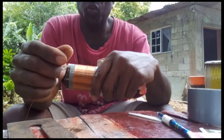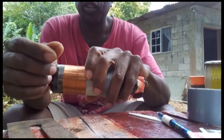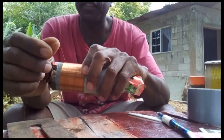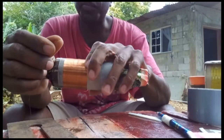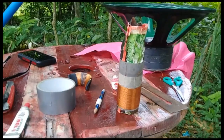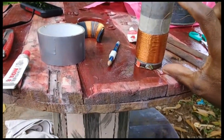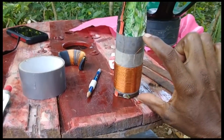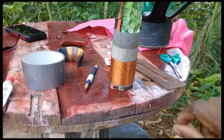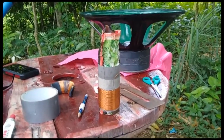Trying to wrap an 8-ohm voice coil here for the big bad speaker. The whole length of the coil is four inches and the coil wire winding is two inches high.